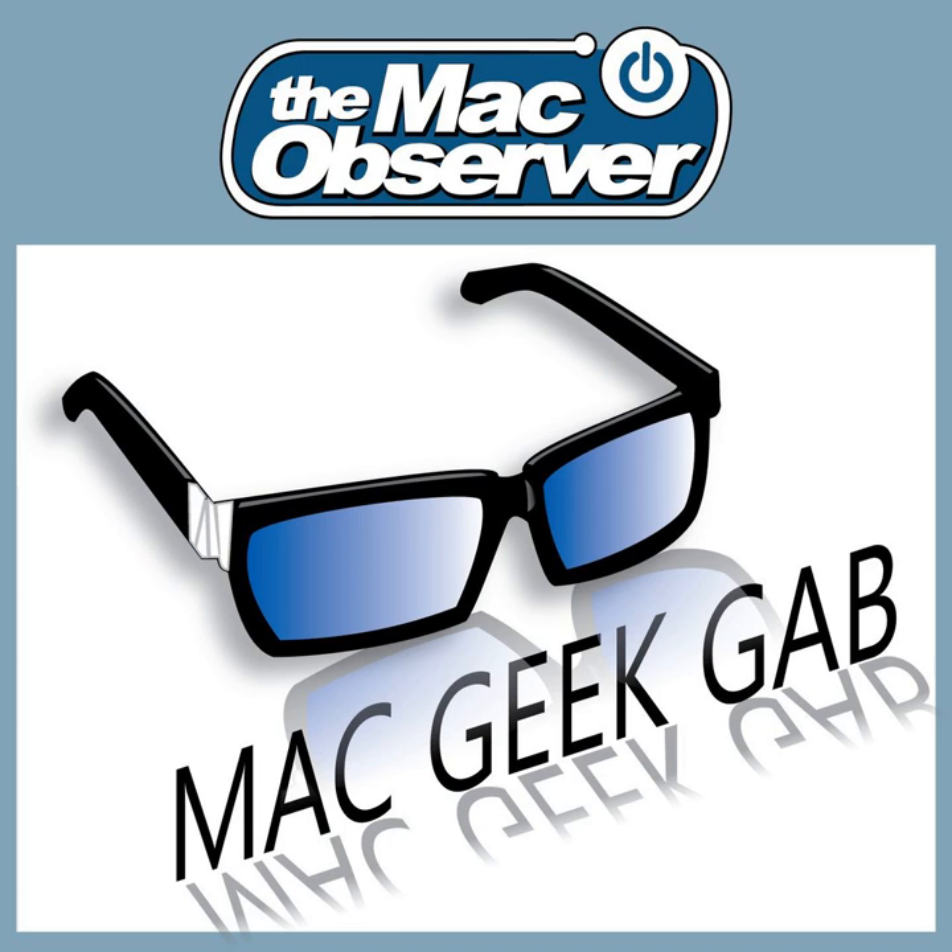The Mac Observer's Mac Geek Gap, episode 679, from Monday, October 16th, 2017.